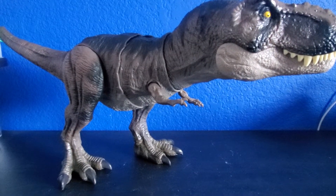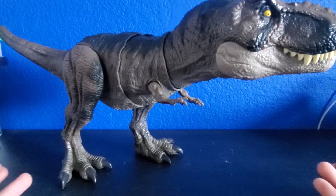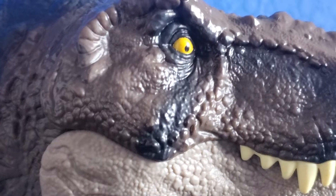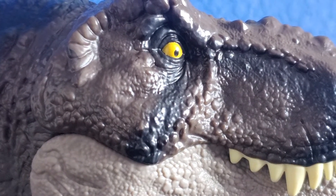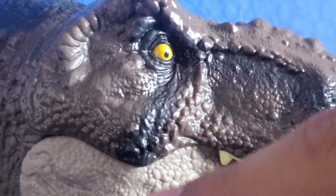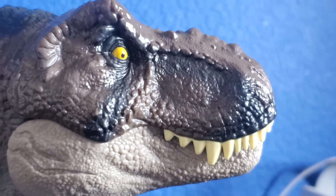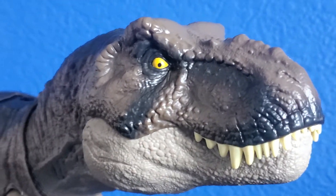And here we have the Thrash and Devour T-Rex out of the packaging. Sorry I kept you guys waiting, but here we are with the T-Rex, so let's take a closer look. Starting off with the face sculpt, you can see it's a pretty nice face sculpt as we see with other T-Rex molds. We can see the eyes and the detail around here, the paint, the black paint going down here, and we can see the teeth — the same exact face sculpt as we get with other Mattel T-Rexes, but this one's different and I'll explain why.